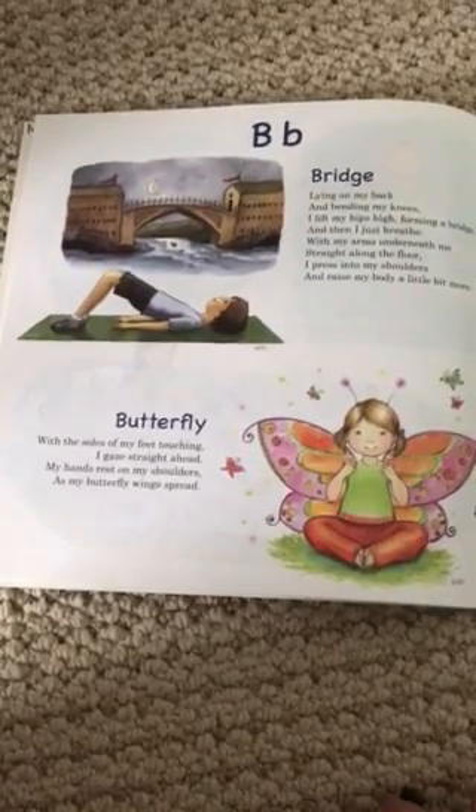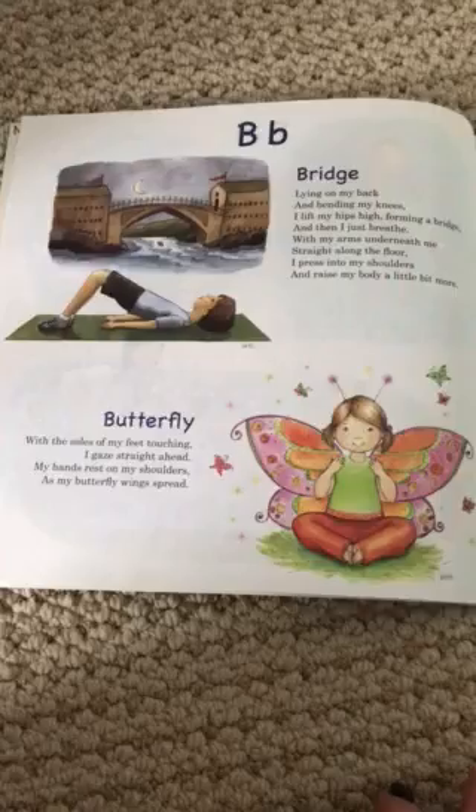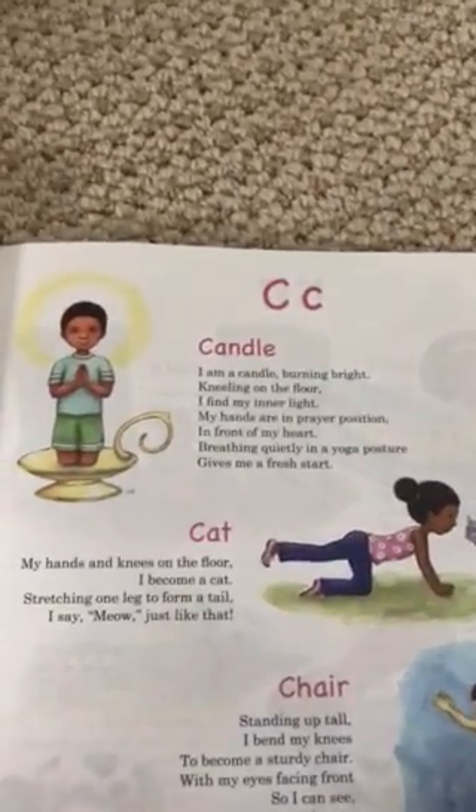Butterfly: With the soles of my feet touching, I gaze straight ahead. My hands rest on my shoulders as my butterfly wings spread.